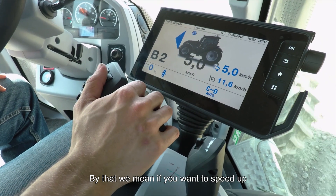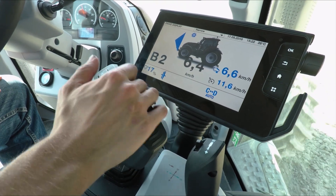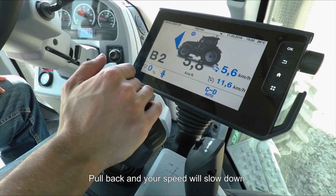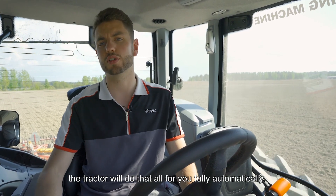If you want to speed up, simply push forward on the drive lever and your speed will increase; pull back and your speed will slow down. You don't need to set any gears or engine RPMs — the tractor will do that all for you, fully automatically.